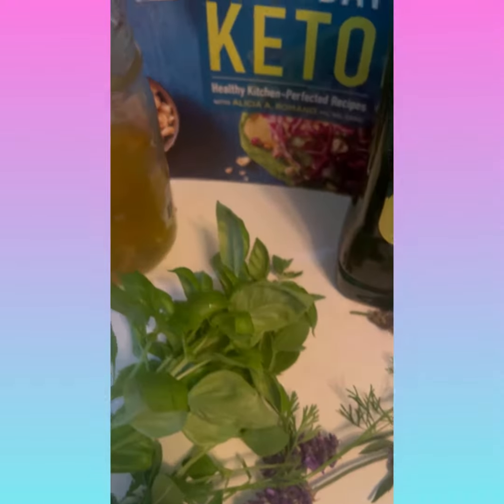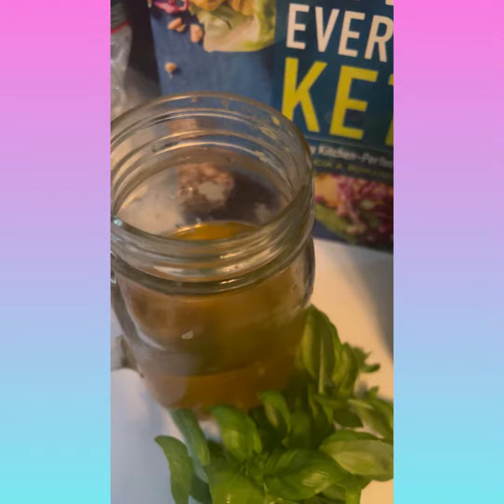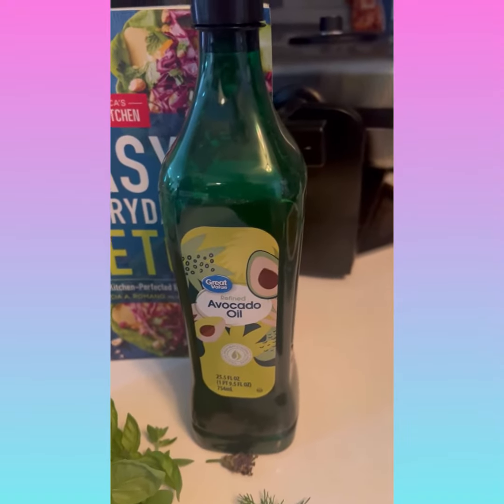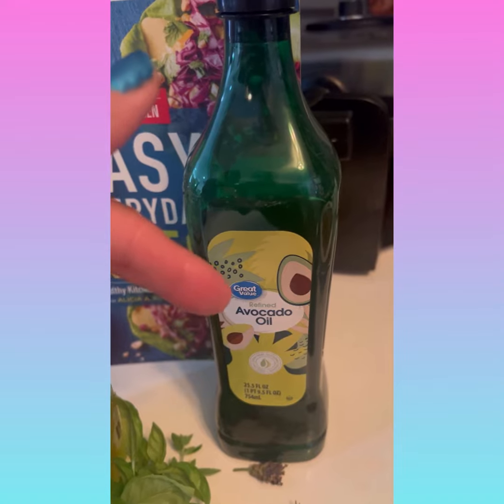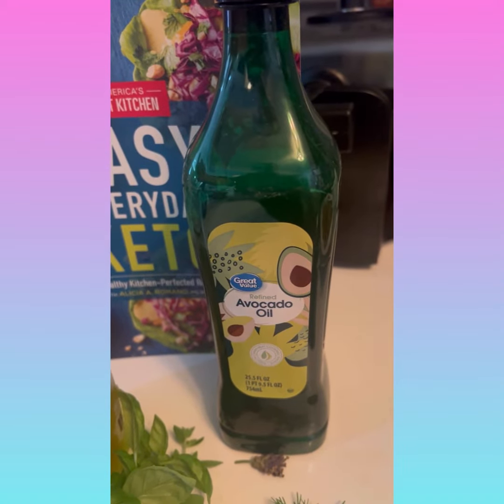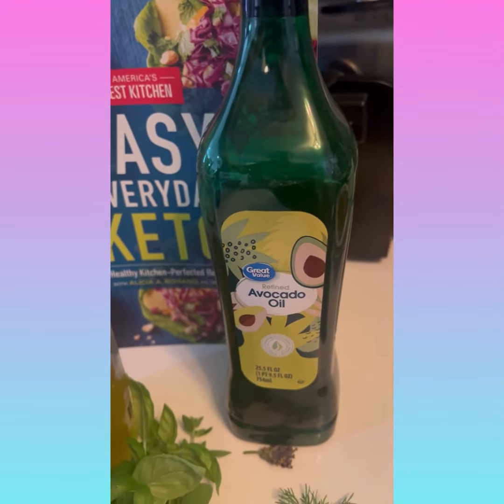I'm going to put them in this oil here. I normally use olive oil, but today I'm going to use avocado oil. It says 7 to 10 days, so I'm going to try it.